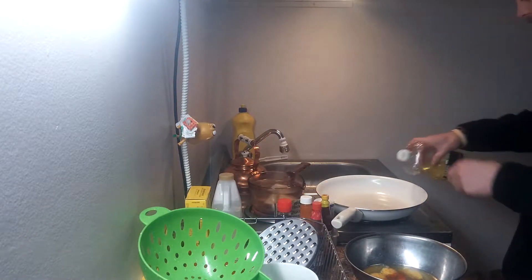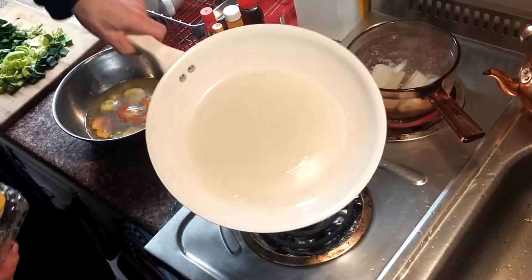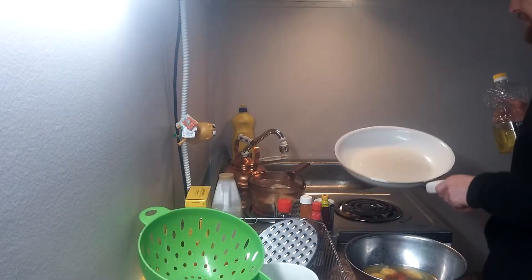And a bunch of hot sauce. Toss that oil in that pan. Don't need too much — just enough to cover the bottom so it doesn't stick. It just kind of bakes it nicely there.